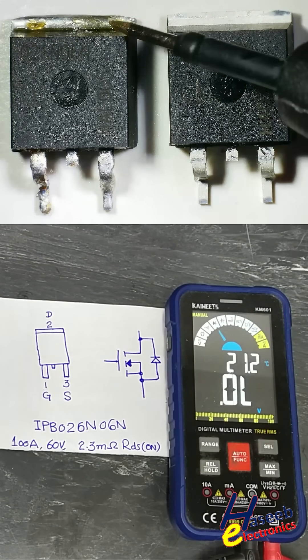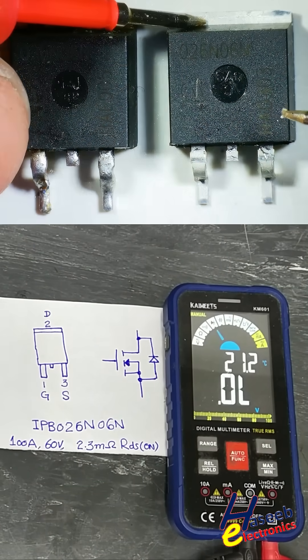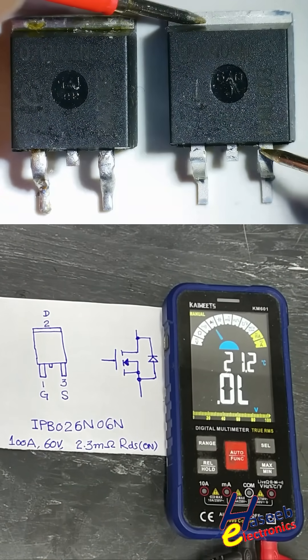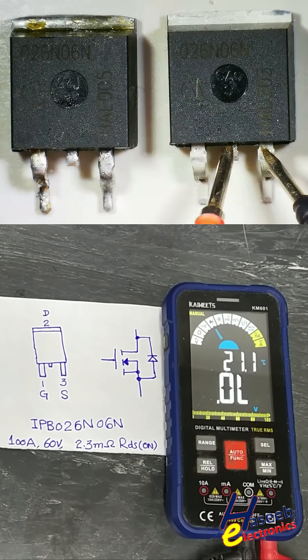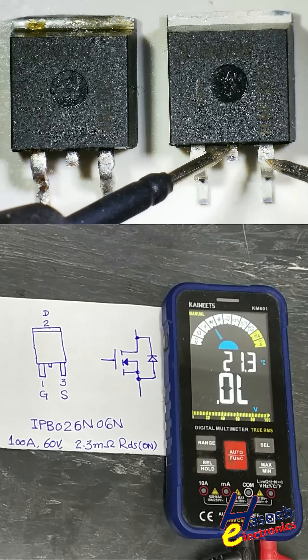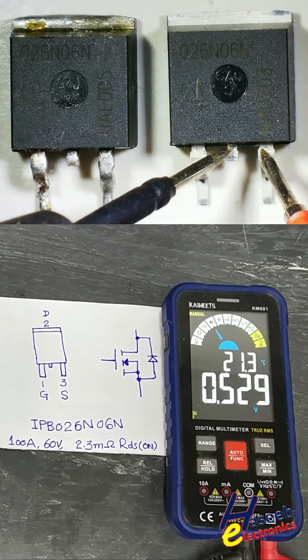Identify the Gate, Drain, and Source pins. Place the red lead at drain and the black lead at source — this shows open circuit. We can also connect here; still open circuit. Now black lead at drain pin, red lead at source pin.